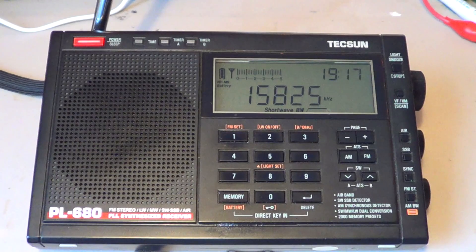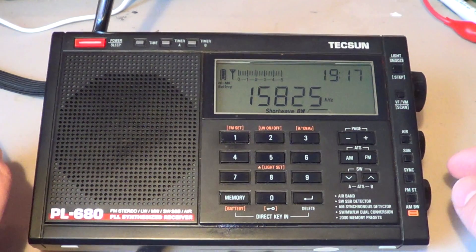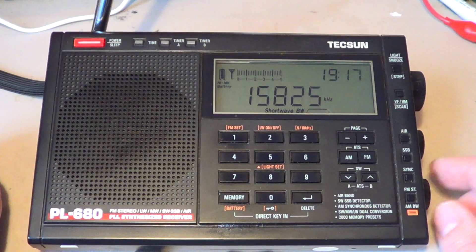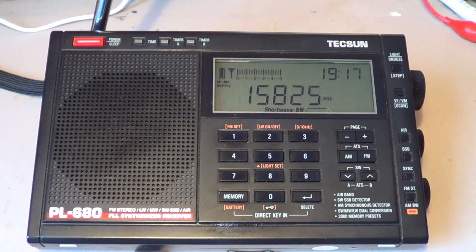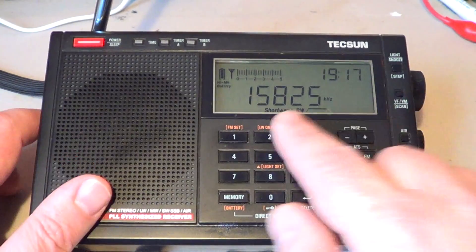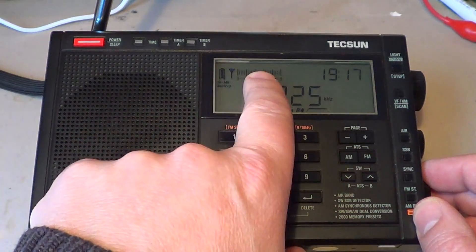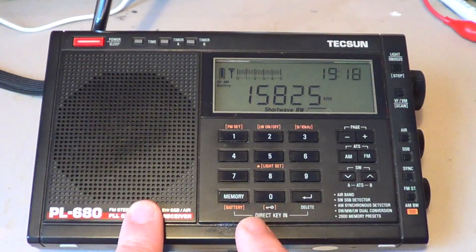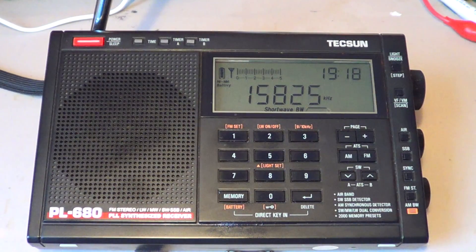Most of the stations on the international broadcast bands use AM. When you listen to a station — this is WWCR — this signal has a carrier and has sidebands on each side, and that's the voice that you hear. That's why when nobody talks, the signal indicator still says there's a signal, because the carrier is there. Synchronous detection is meant to replace the carrier with an internally made carrier from the radio.